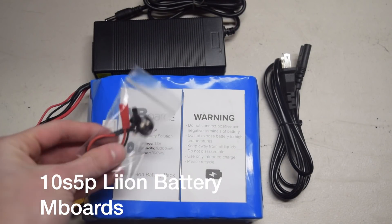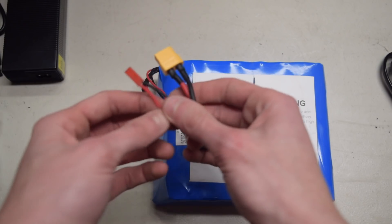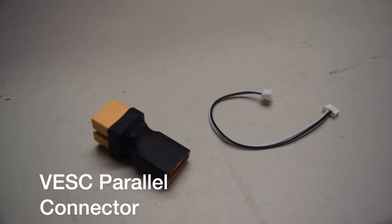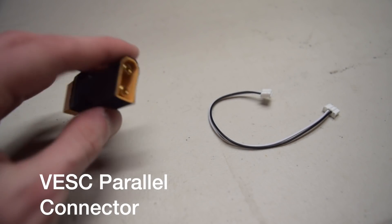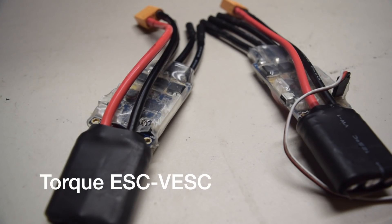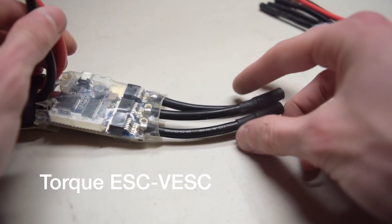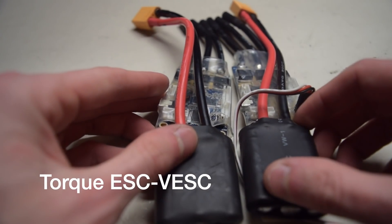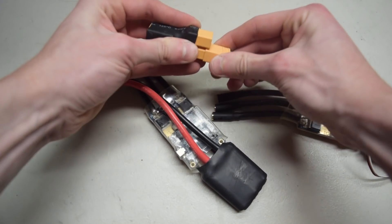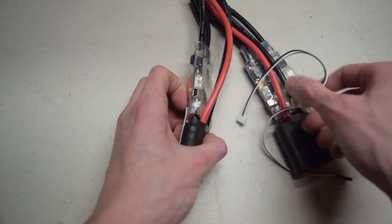The battery for this build is a 10S5P lithium-ion battery from MBoards. It has a matching charger and charging port that are pretty plug-and-play. It has a capacity of 10,000 milliamp hours and 360 watt hours. Since this board is a dual drive, it has two VESCs, which means it needs a VESC parallel connector and a CAN bus connector that plugs between the two VESCs. The two ESCs we're using are the Torque Boards ESC from DIY Electric Skateboard — they cost $99 each and are a great option if you're new to using a VESC. To wire them: plug each VESC connector into the parallel connector, then plug the CAN bus wires into the correct port.